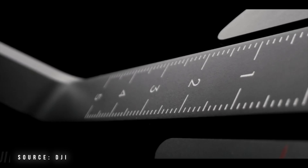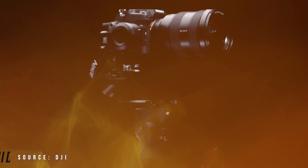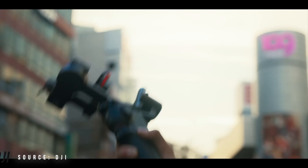This particular gimbal also handles the latest, greatest, and heaviest cameras. For example, my Sony A7S3 with a 16-35mm G Master lens — this gimbal will definitely hold it, because it supports weight up to 6.6 lbs, which is approximately 3 kg. That's insane for such a small, compact gimbal.